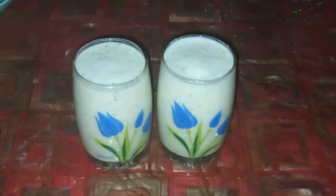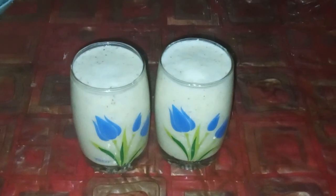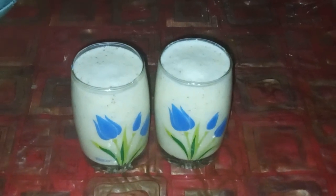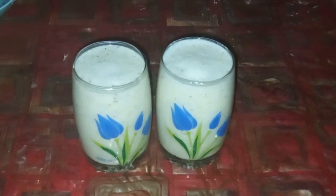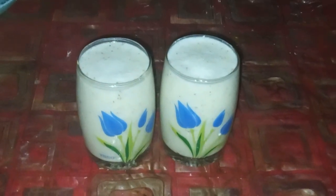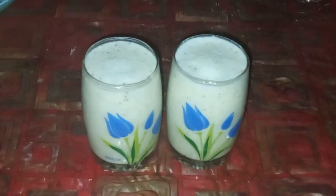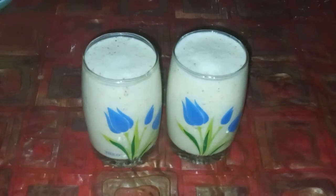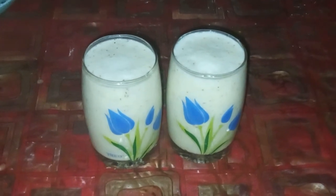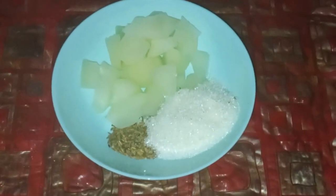Cumin winter melon milk smoothie — one of the tastiest and most unique smoothie recipes, one of the most delicious cumin seed recipes, and one of the easiest milkshake recipes to make. We are going to make cumin winter melon milk smoothie.